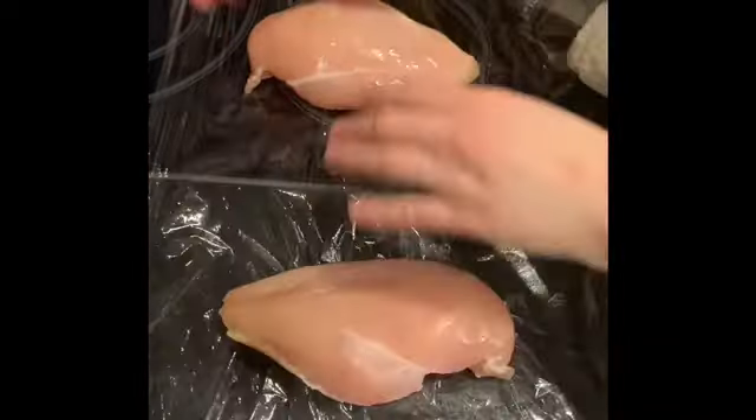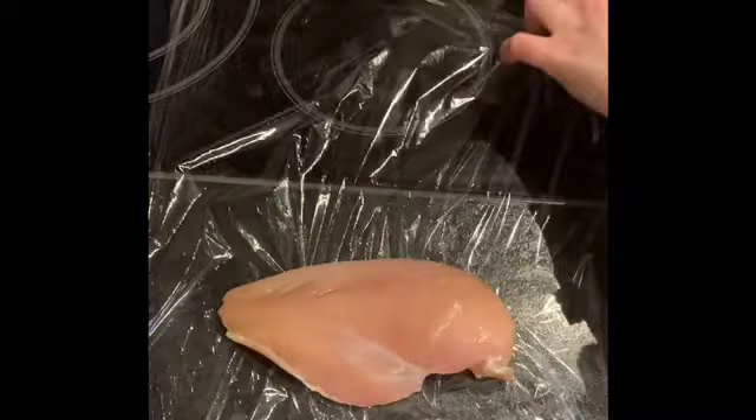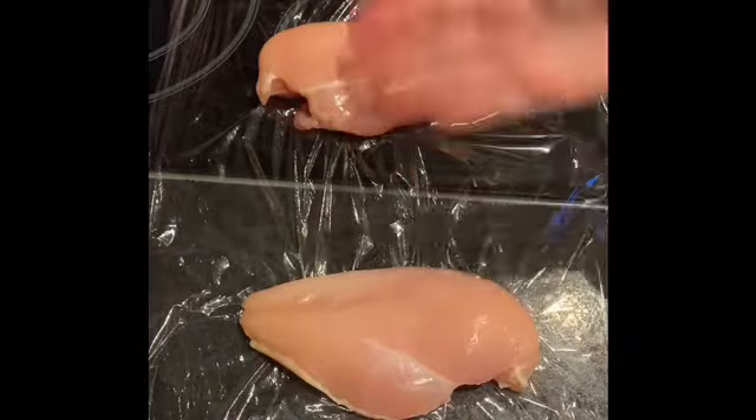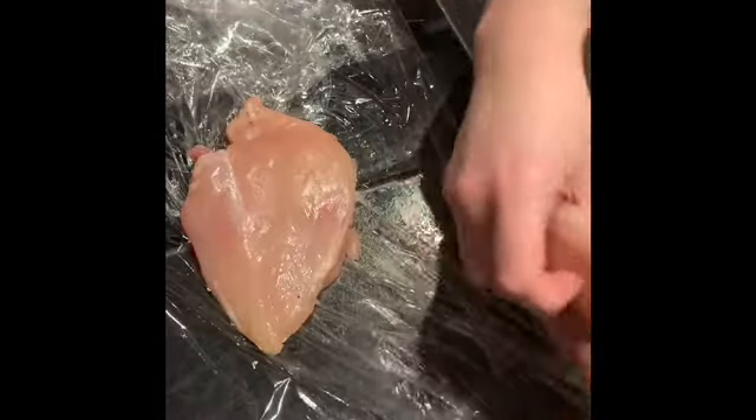Whilst your sauce is simmering, we're going to bash out the chicken. Put your chicken between cling film. I'm just going to take out the little mini fillets — use them for something else, maybe chicken mayo. Lay it over another one, get yourself a rolling pin or something you can use to bash it, and get to bashing. Once you've bashed them out, it'll give you fillets that are easier to bread, all the same size and thickness. It just means when you cook them, it's a lot easier to control how thoroughly they're cooked.